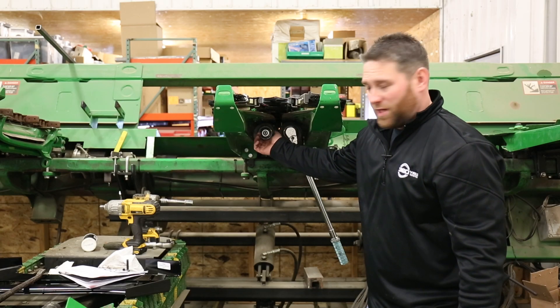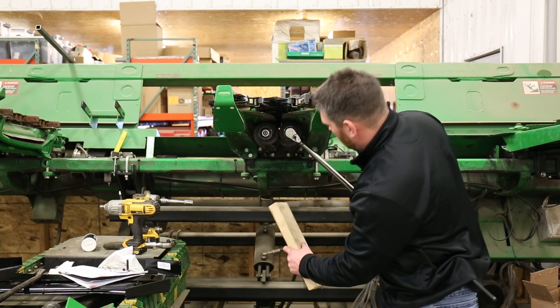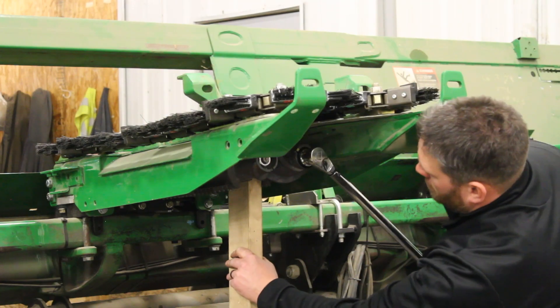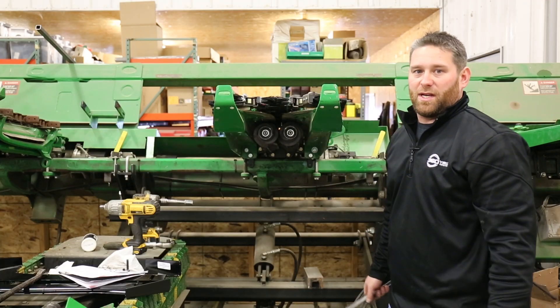With our chain roll on and seated and our nuts on, we want to go ahead and tighten these up to 90 foot pounds on these 600 old row units. We're going to use our chunk of wood and go to 90. We're going to repeat that for the other side.